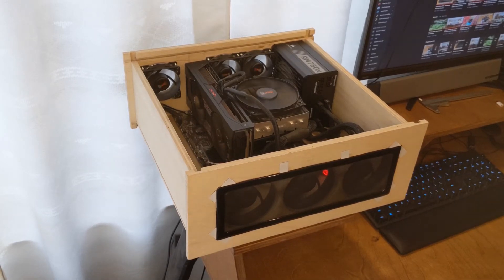As you can see, it's not finished yet. I would recommend that if you build a case, finish it before you put parts in it, because you're not going to take it apart anytime soon.